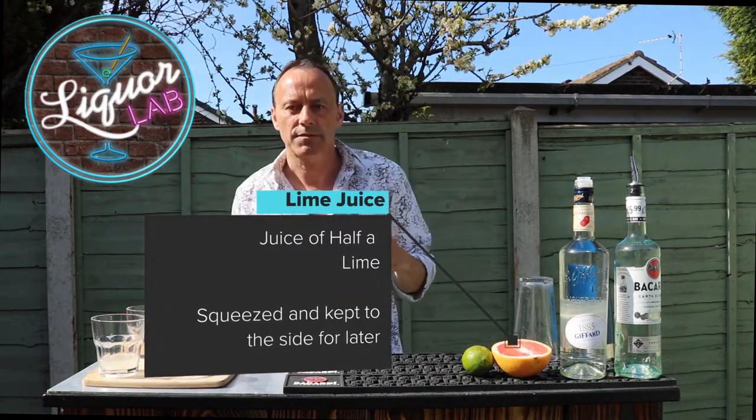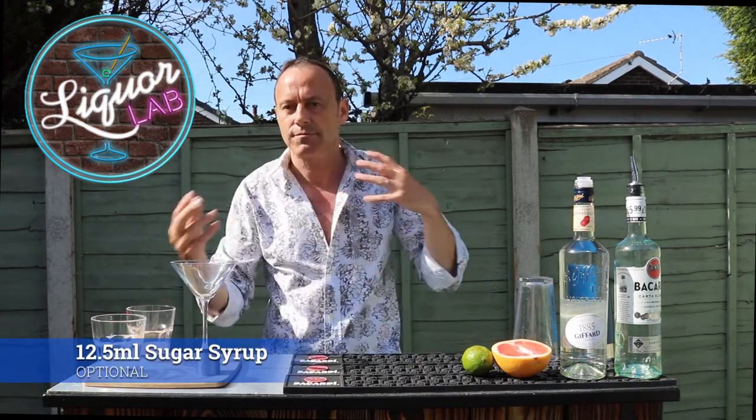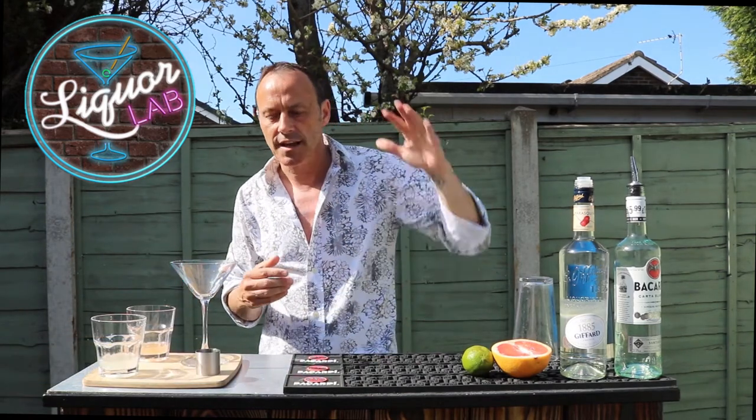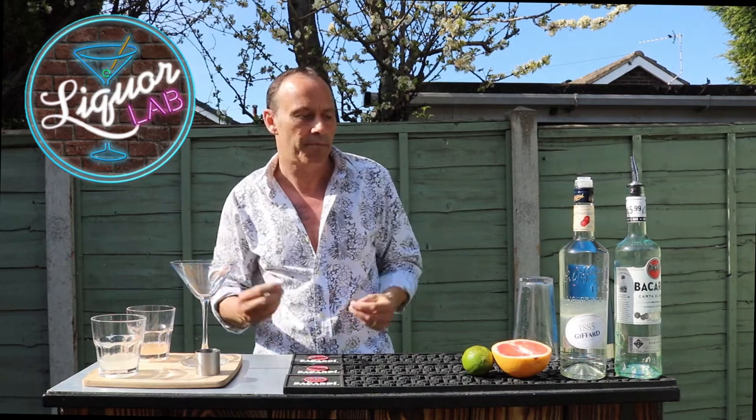Now if you want this cocktail slightly sweeter, some recipes would ask for sugar syrup — half a shot — but we're not going to do that one today. This is something you could add later if you like that cocktail.